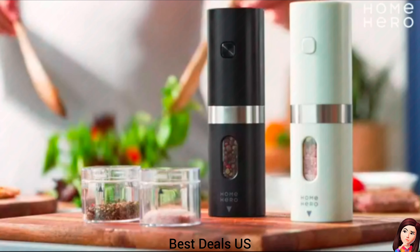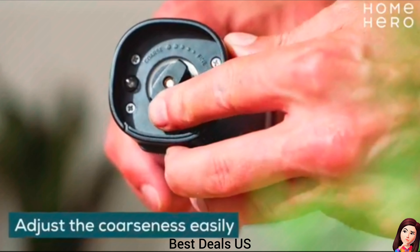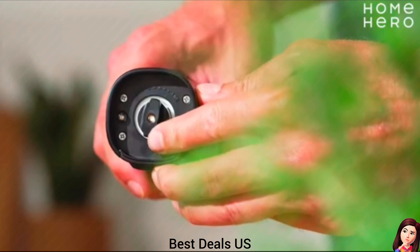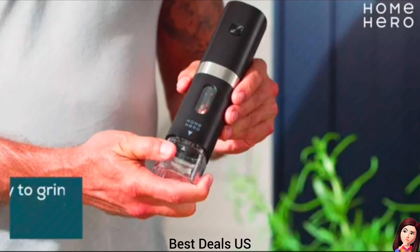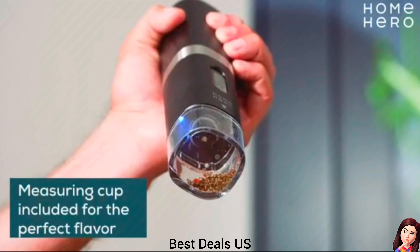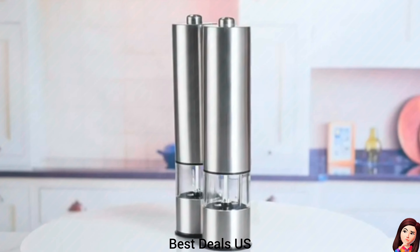Electric Salt and Pepper Grinder Set. Customize your seasoning to your desired texture with the adjustable coarseness feature. Just turn the knob on top of the electric salt and pepper grinder set and choose from extra coarse, coarse, medium, fine, or extra fine. Product link is given in the seventh link.